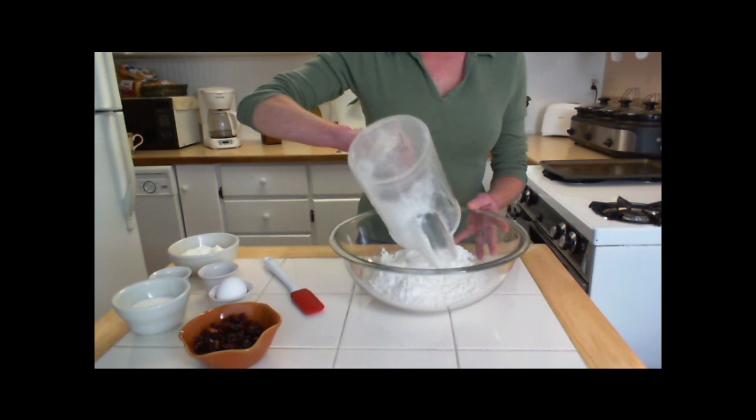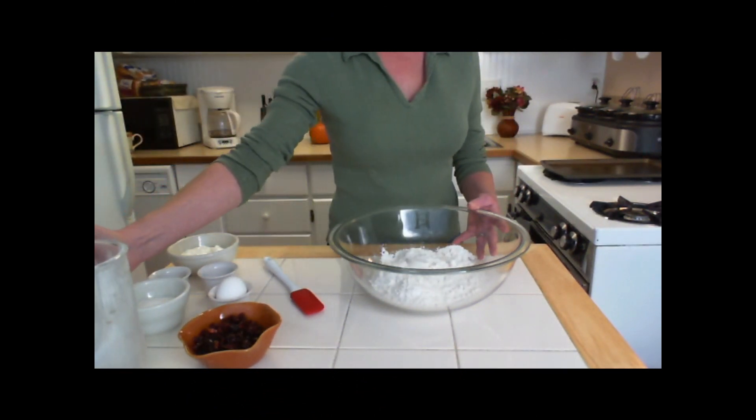In a large mixing bowl, combine flour, sugar, baking powder, and salt and whisk well.